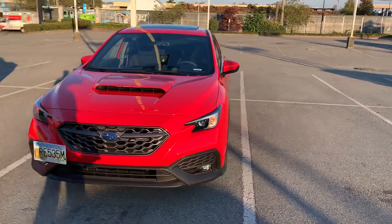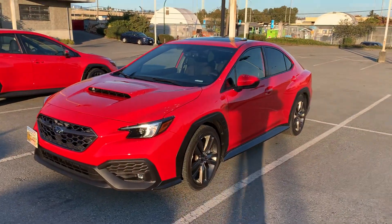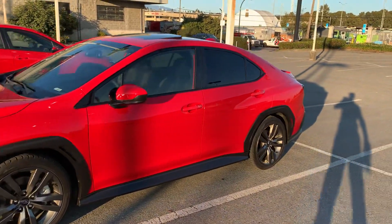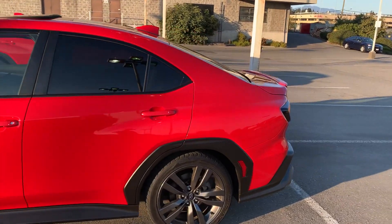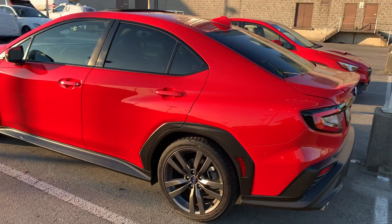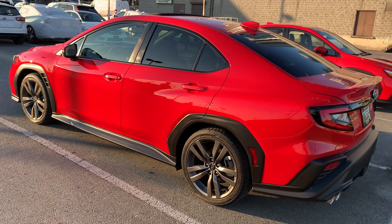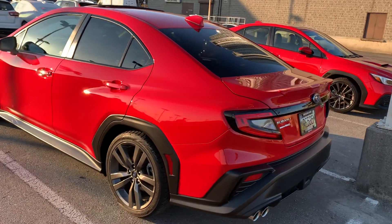Good afternoon everyone, this is Daniel in Vancouver, Canada, showing you my new car. This is going to be a short video — I just wanted to point out a couple of things that I did. One is a ceramic coating. I did this on my own; I didn't want to get it professionally done and pay through the nose, so I just did it with a spray bottle.